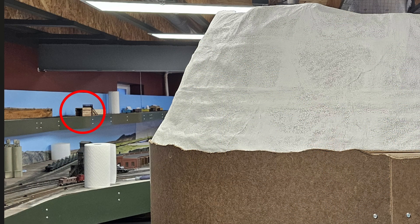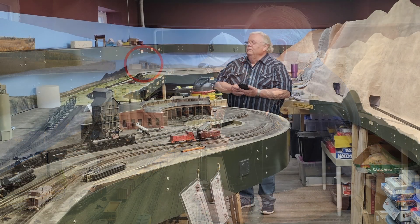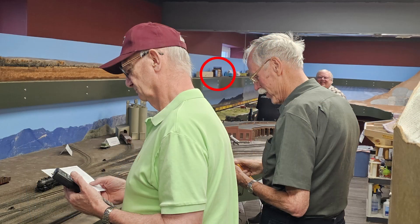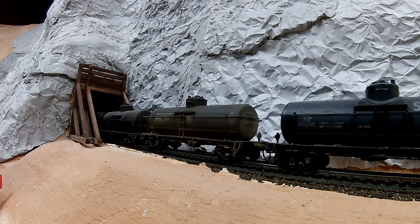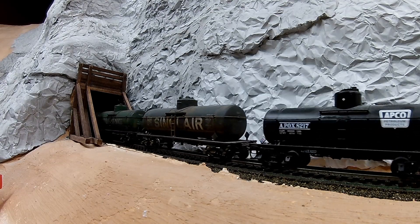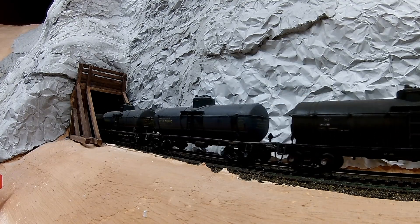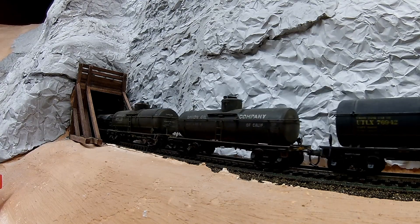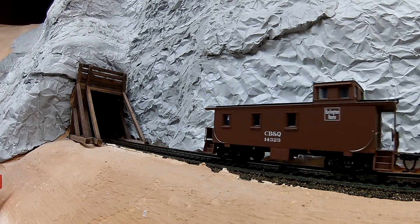For most of the past year it's set on the upper level bench work at Riverton, watching fascia getting installed, rock work in the canyon, operating sessions, and so on. For the past several months it's been amused by my fumbling construction of the staging yard — until about September 25th. On that day, I took the portal down because I decided it was time to do some further work on it in preparation for installation at the west end of Black Tunnel, the first tunnel in the Wind River Canyon on the route from Casper to Thermopolis. I trimmed off the inside set of braces for the portal next to the rock faces, then cut away some of the rocks to make the portal fit into the opening, and after a couple hours work, it fit pretty well.